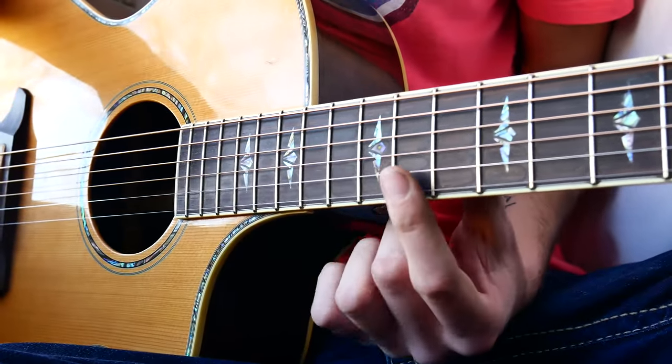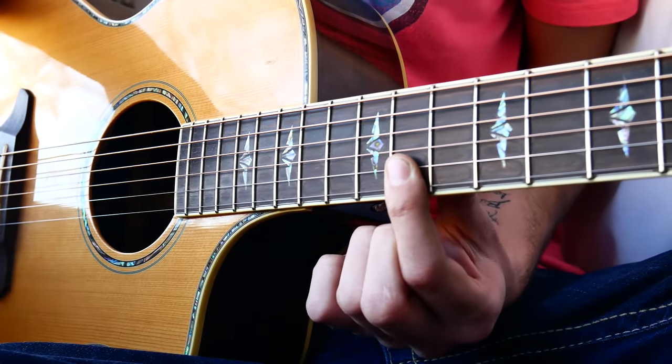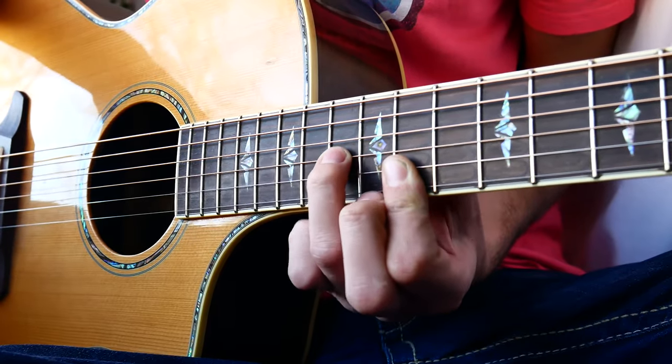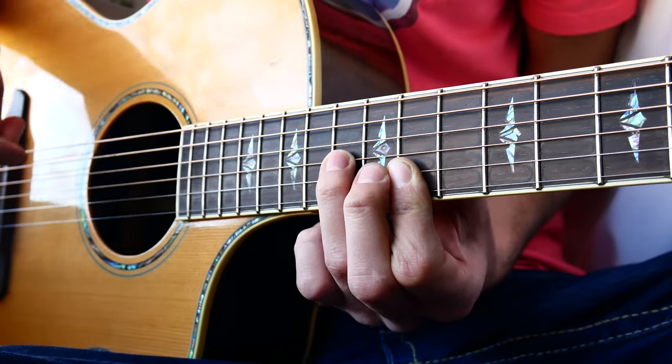What we're going to do is use our pointer finger to bar the 11th fret of the high E and B strings, and then have our ring finger on the 13th fret of the G string.